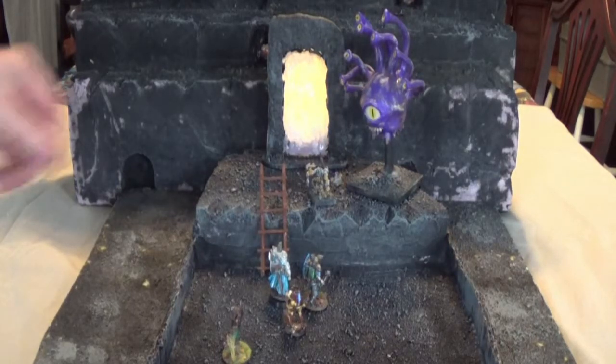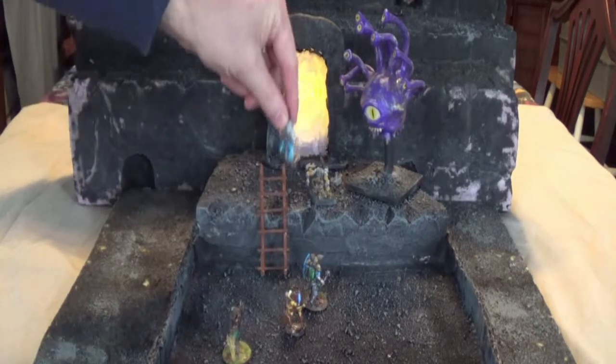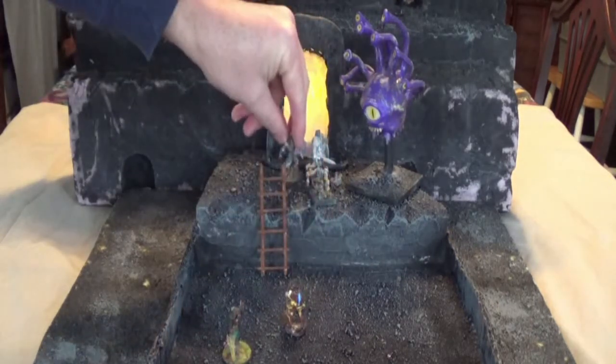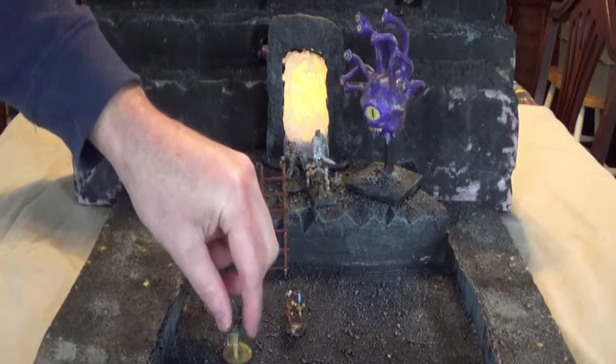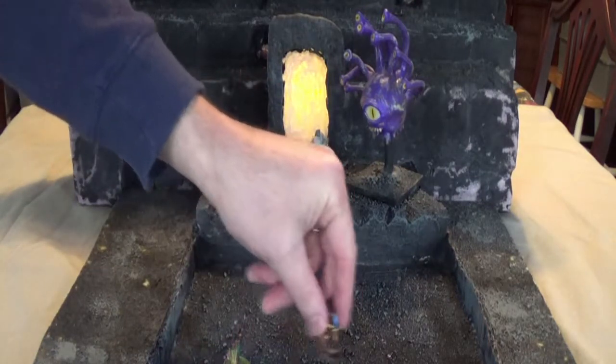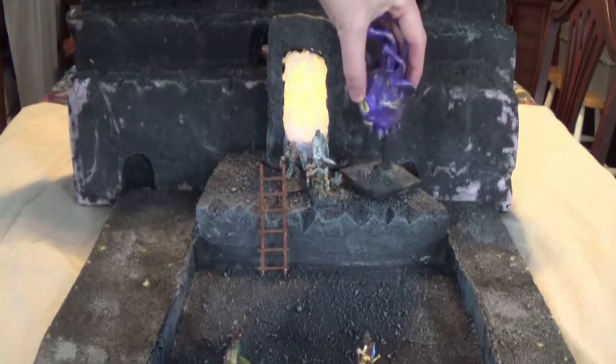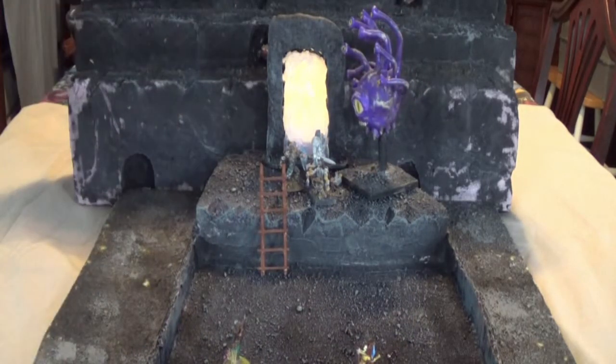I started it Friday evening and finished Saturday night, ready to go for my Sunday game at one o'clock. Had a nice little adventure. All right folks, thanks for watching — see you next time!